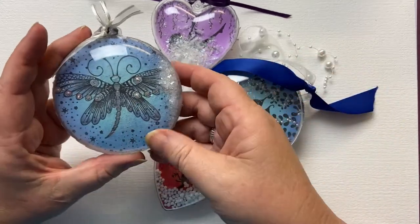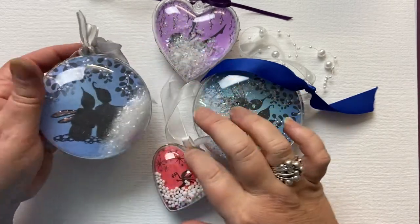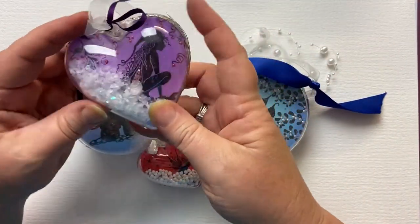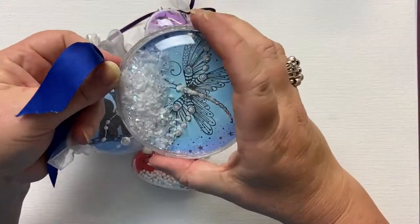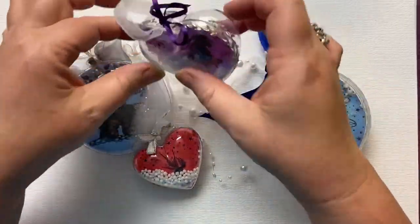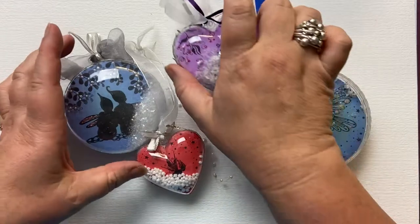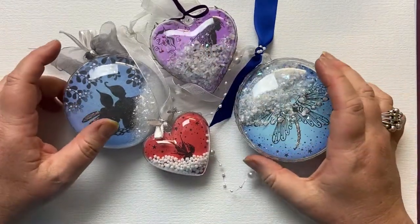I've used here Zen Butterfly, lots of snow, glitter, mistletoe, Stargazing set, some of the fairies from Fairy Foragers — the gorgeous Rue and Raven fairies, and one slightly bigger. I put different types of ribbons, beads, and different bows onto each one. Some of them I've put stickers around the edge and others I've glued. The opportunities are endless — different shapes, different sizes to suit whatever you want.